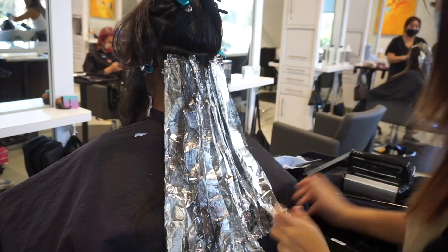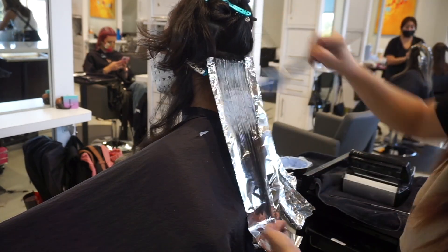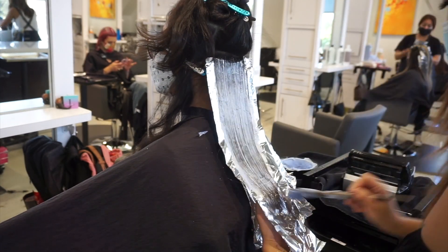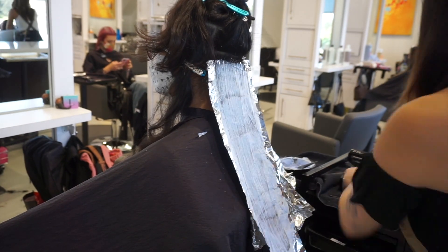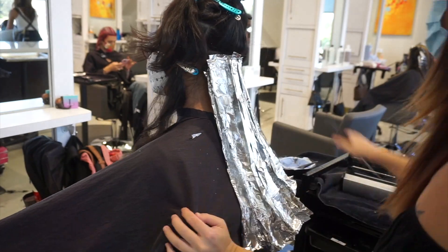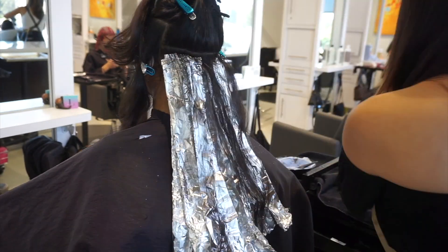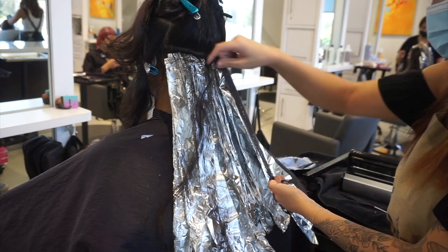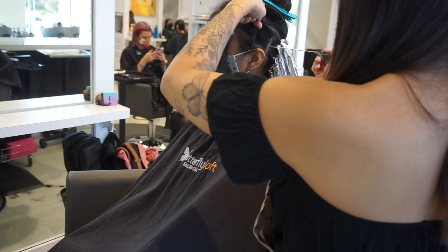If you're wondering what a retouch would look like for this type of hair color, I would basically do the exact same sectioning pattern. As I retouch, depending on how light the hair is, I will retouch the regrowth and then maybe put some conditioner on the previously lightened hair, depending also on how long the regrowth is.